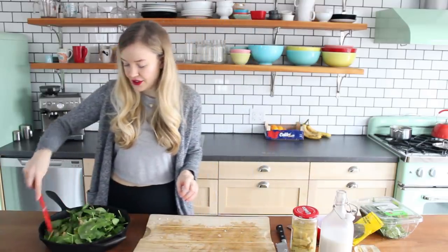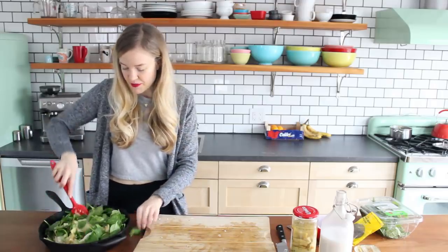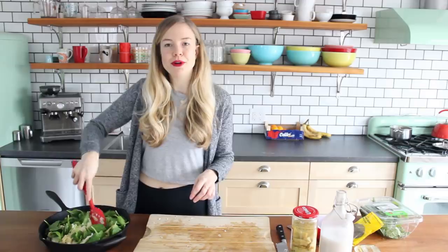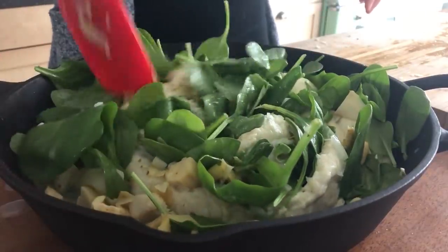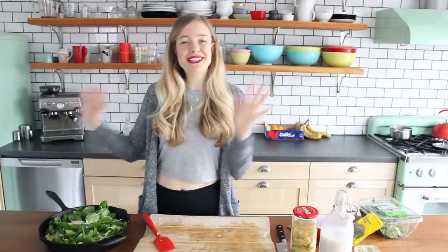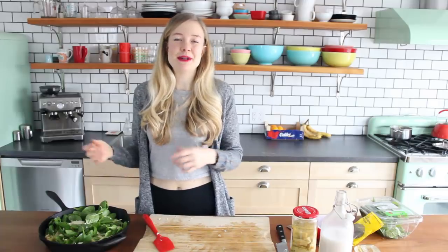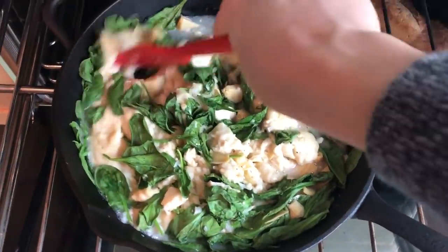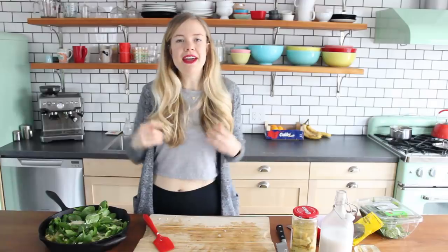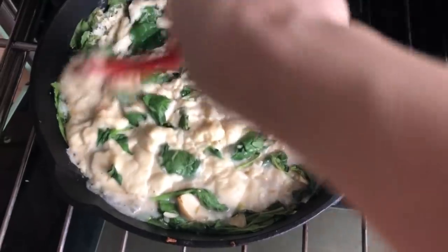Now mix that together a little bit. It's not really gonna come together at this point — it's gonna look like a weird, lumpy mess. But don't worry, it'll become friends in the oven and that's where it matters. So now I'm gonna pop it in my oven at 400 degrees Fahrenheit for about 20 minutes, stopping halfway through to stir it. If at any point it starts getting too thick, I can always add an extra splash of non-dairy milk as needed.